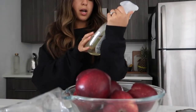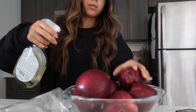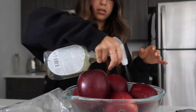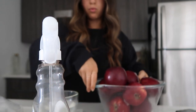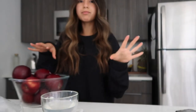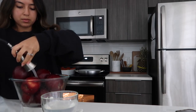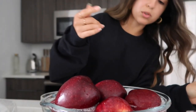I use this fruit and veggie wash for all my fruits and veggies. I just spray it and then you're supposed to let them soak in water. You can feel the wax on the apples and I hate feeling that — that's not good. I'm just going to leave them soaking.